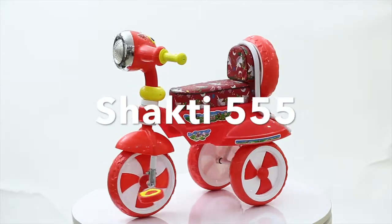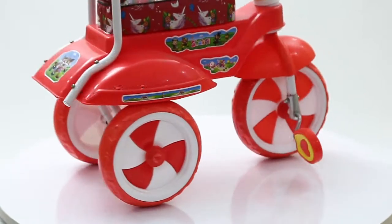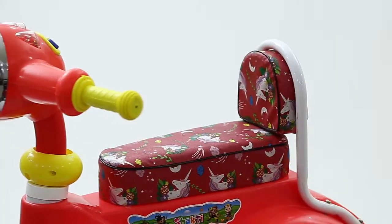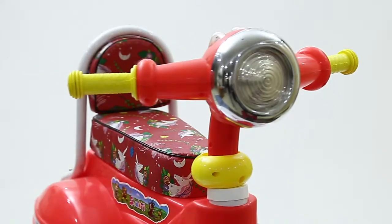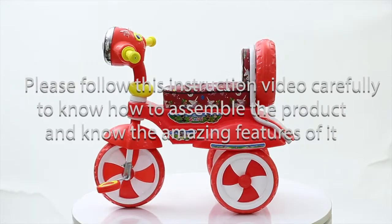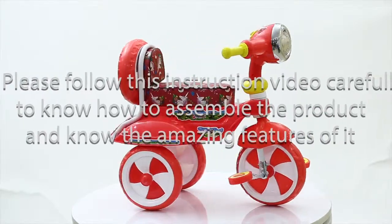Thank you for your purchase of Dash Shakti 555 Scooter — the scooter that comes with sturdy plastic material, LED headlight in bright colors, and music in the head. Please follow this instruction video carefully to assemble the product and learn about its amazing features.